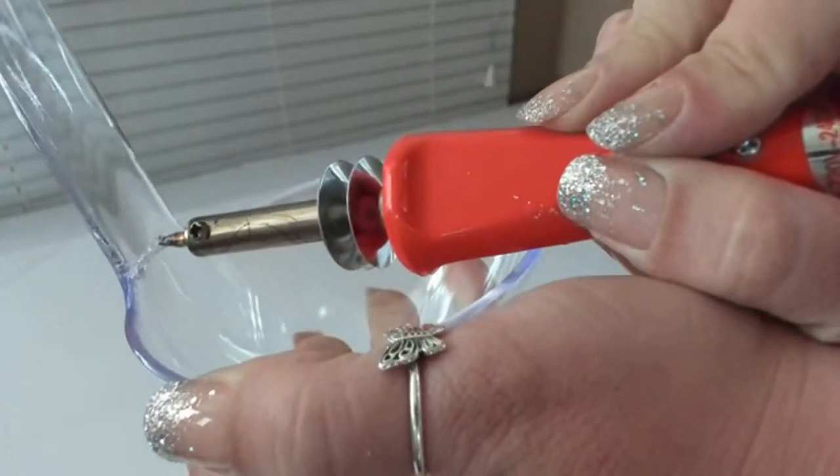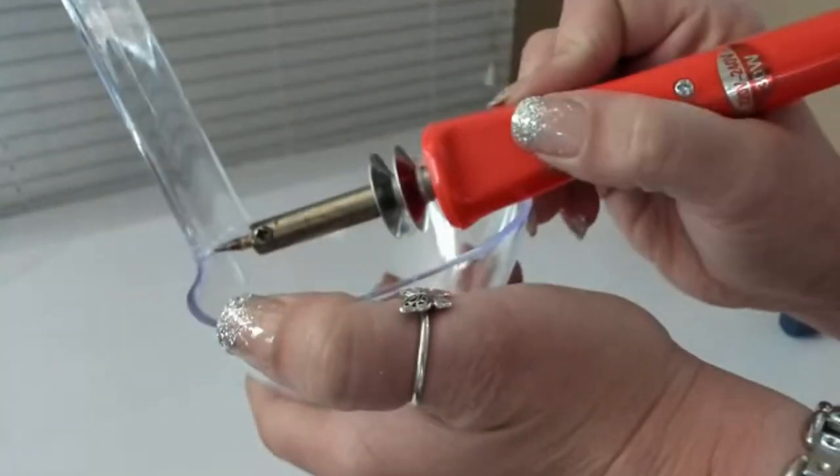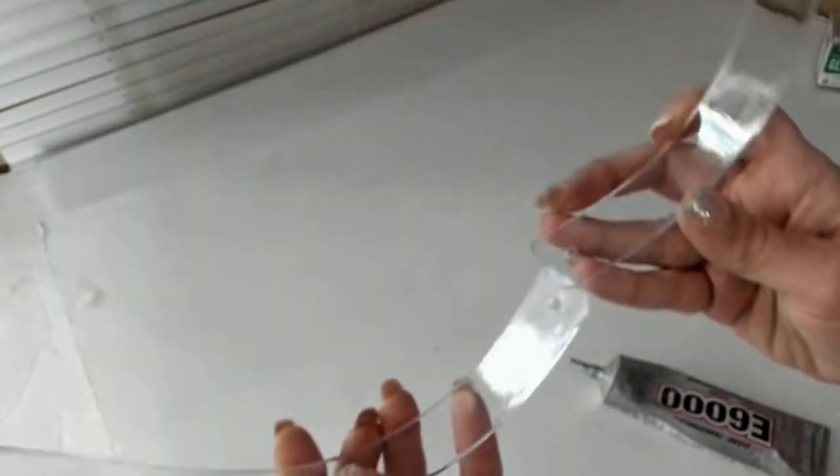If you don't have a hot knife, you could totally use a hacksaw or the tip of your glue gun to melt these — I've done both of those methods and they work just fine. Once all 12 pieces were cut, I glued two of the spoon handles together facing each other to make a teardrop shape.